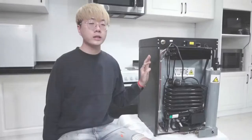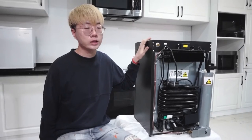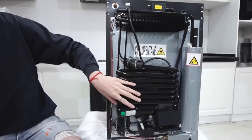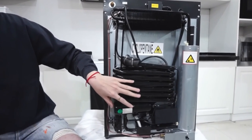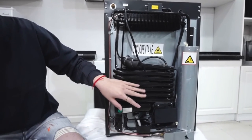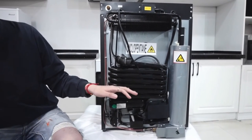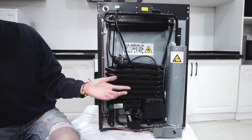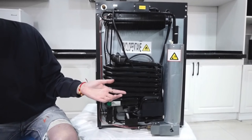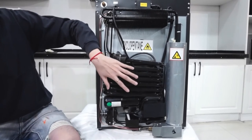Next I will introduce you the working principles of this kind of refrigerator. As you can see, this is the back of this refrigerator. It is called a three-way fridge because it uses three different sources of energy to heat the coolant within the fridge, which enables the fridge to get cold. It uses 12 volt DC electricity, 110 volt AC electricity, or gas, and this fridge gets cold using the absorption process.